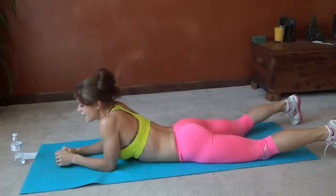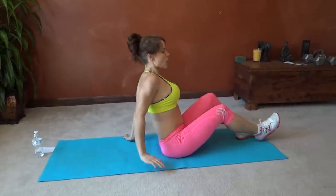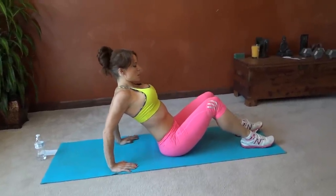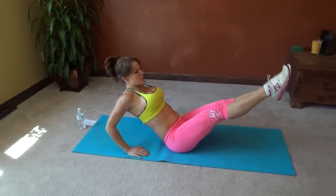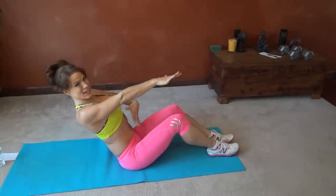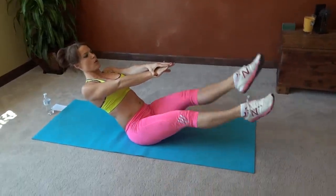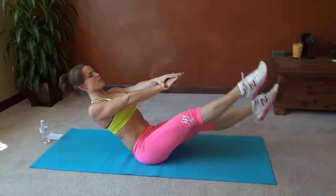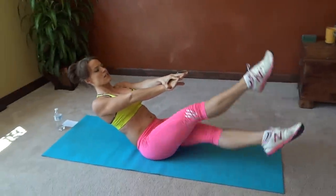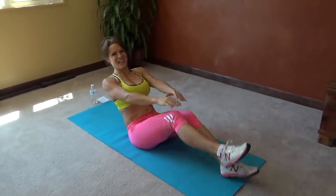Next exercise is boat ankle cross. Come into your boat position. If you are still building your core strength and have problems with stability, keep your arms bent, lean back, core pulls in tight, legs extend, and you're going to cross. If you have more stability in your core already, hands can reach, lean back, pull that core in, back stays straight. One, two, three, four, five, six, seven, eight, nine, ten, eleven, twelve, thirteen, fourteen, fifteen, sixteen, seventeen, eighteen, nineteen, twenty.